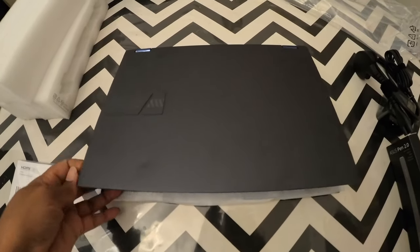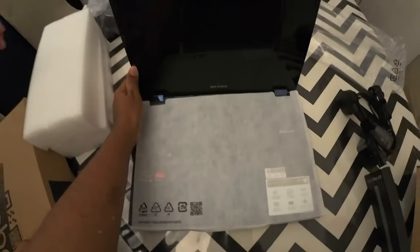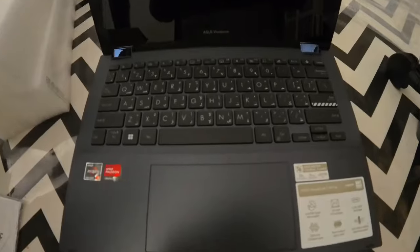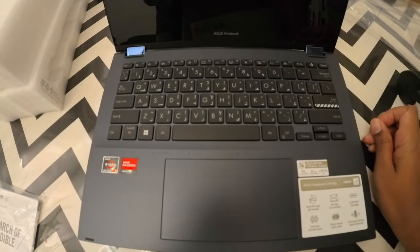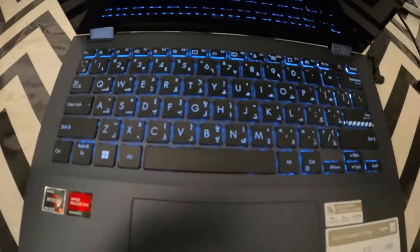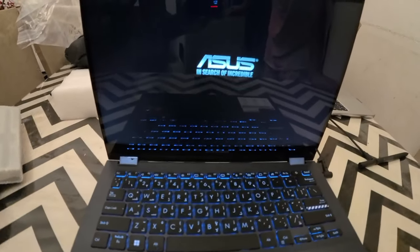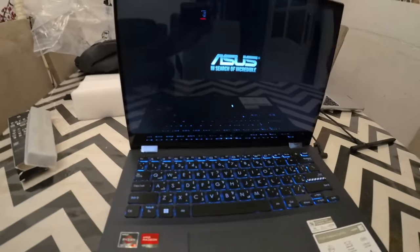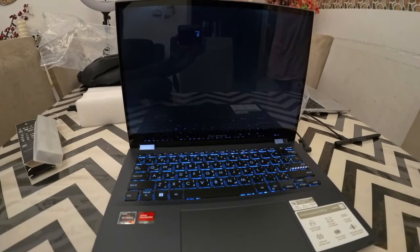Let's go back, it's open. We have started the power. Do you see the light on the board? Backlight. We are going to set it up and add all our software.